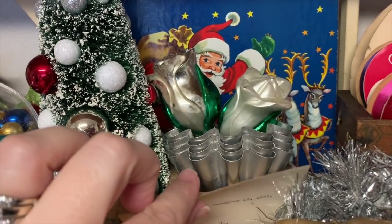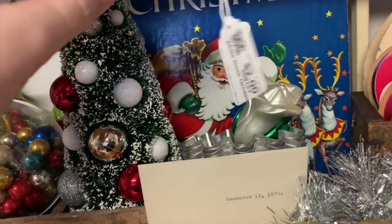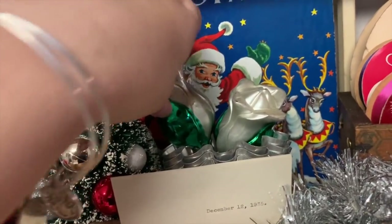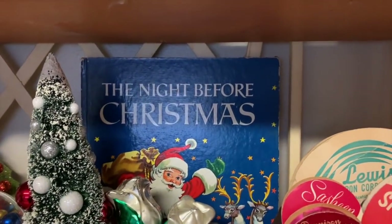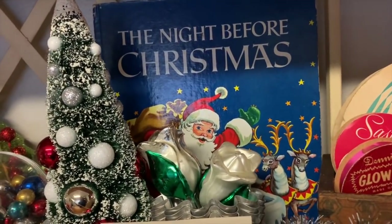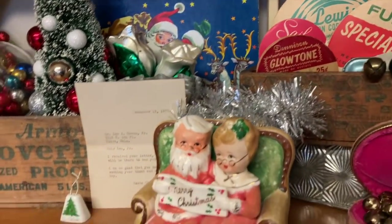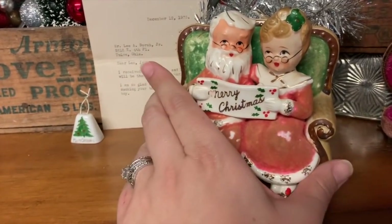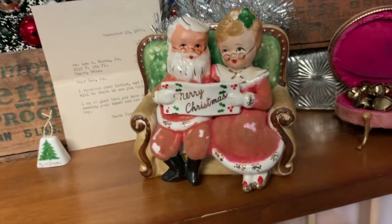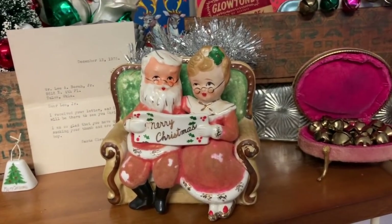Then I have these tart tins with little vintage clip-on ornaments that still have price tags on them. My Night Before Christmas book — I thrifted that at St. Vincent. St. Vincent has been my luckiest spot for older things. This is also from St. Vincent — I just put a little bit of tinsel in the back because it's a planter and it had nothing in it. I was probably going overkill with bottle brush trees so I just put some tinsel instead.